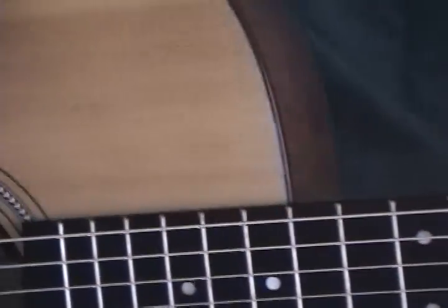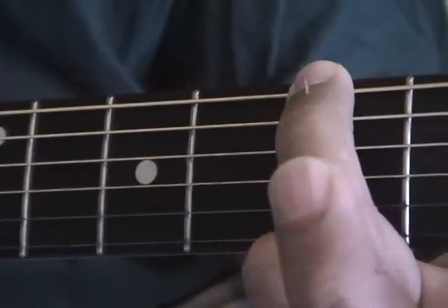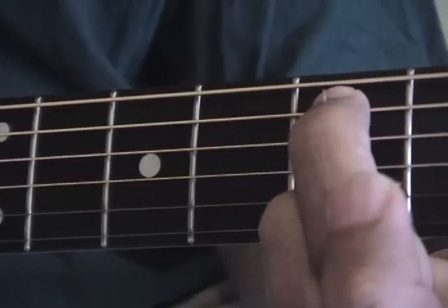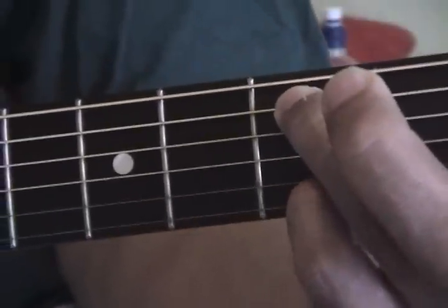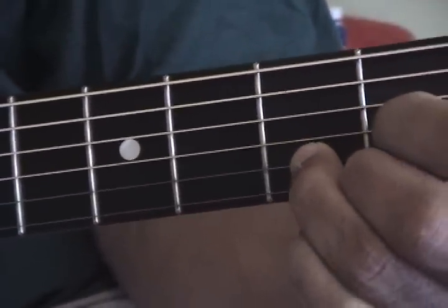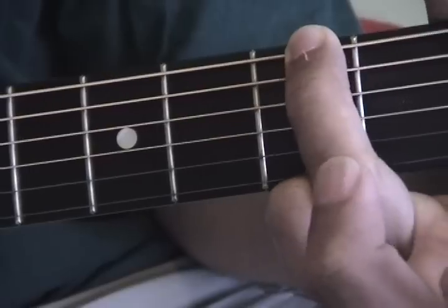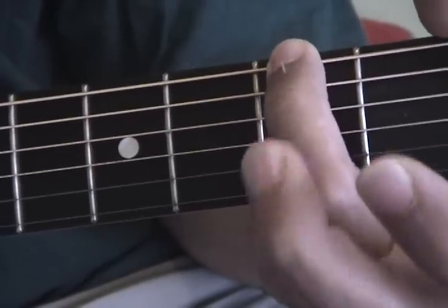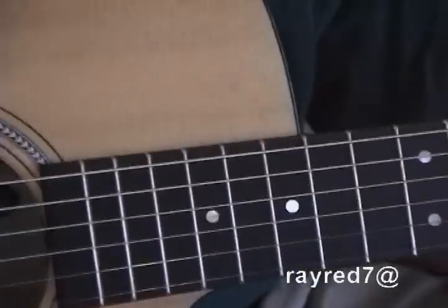Remember, I've been doing this on my own here — there's no cameraman or anything. There was the G... and so that's the fingering which we've already had.